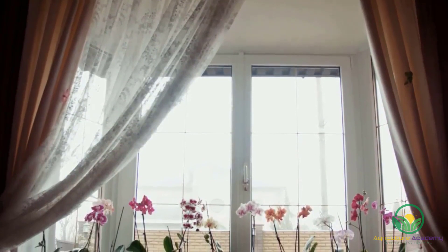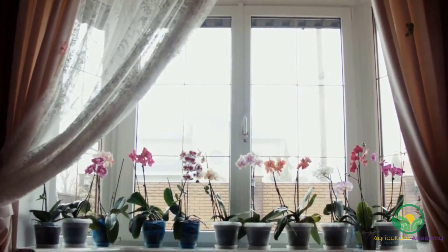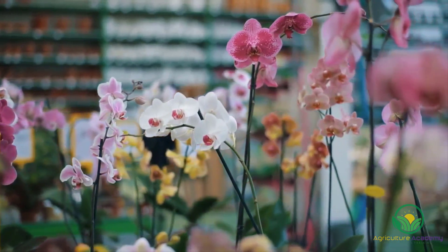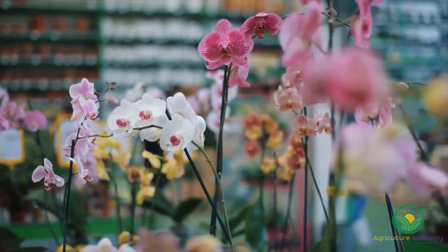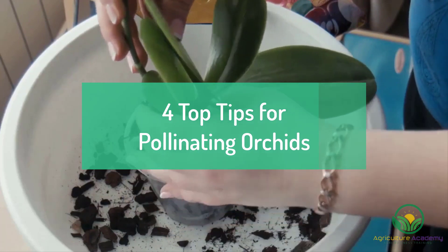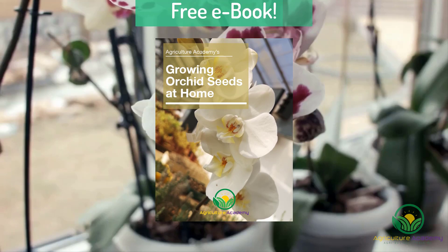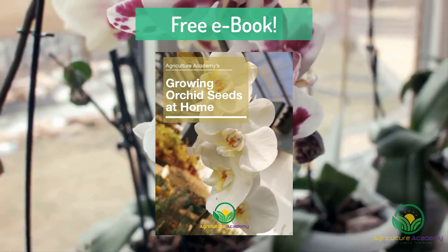This is an especially important skill to learn if you are interested in developing new orchid varieties. The process can be a bit finicky, but with enough patience and a steady hand, anyone can do it. Stay tuned until the end of the video and we will share our four top tips for pollinating orchids. We also have a free ebook available for all of our viewers.